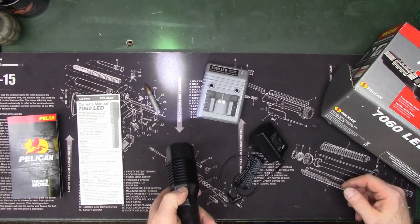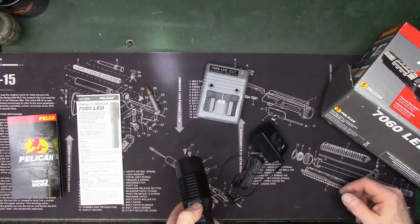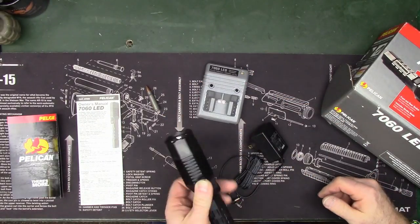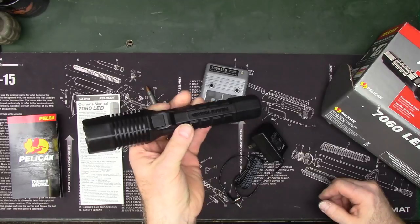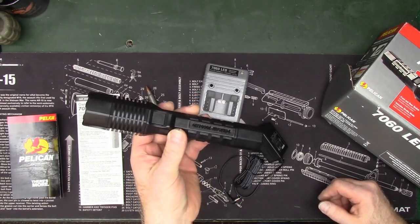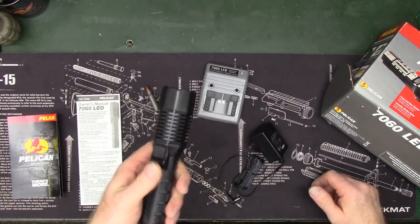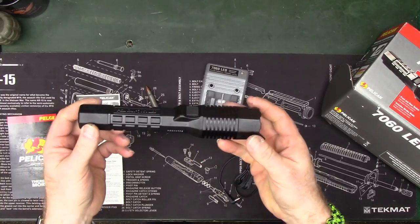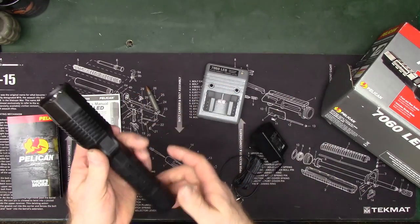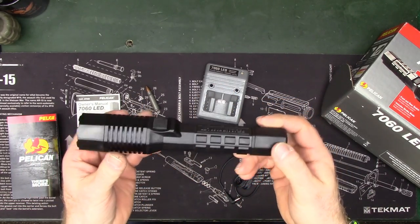Medium is 150 lumens and low is 18 lumens. On high it'll run for three hours, on medium it'll run for nine hours and 45 minutes, and on 18 lumens it'll run for 45 hours. It is IPX4 rated.